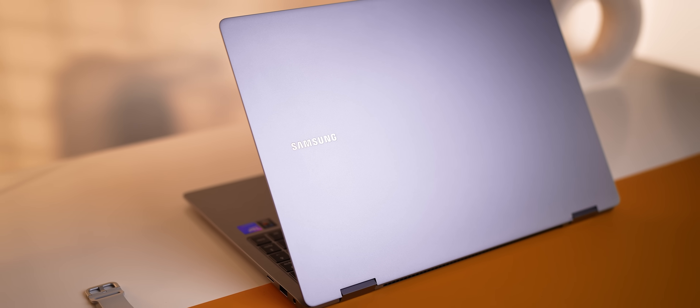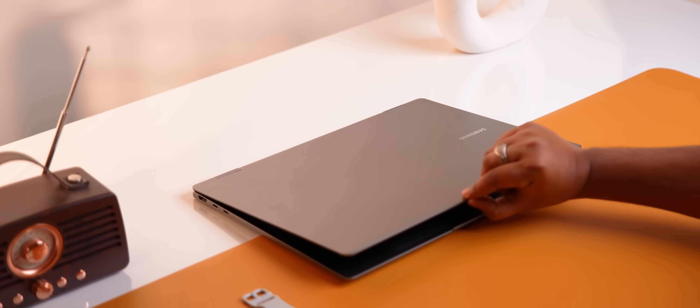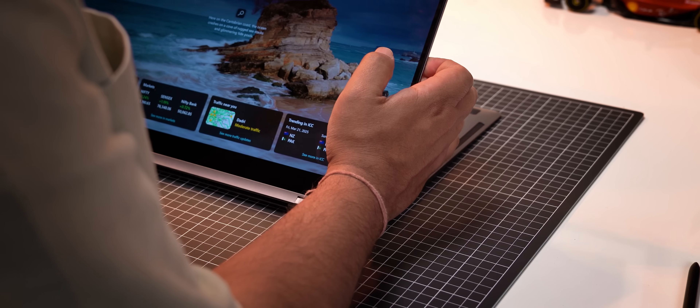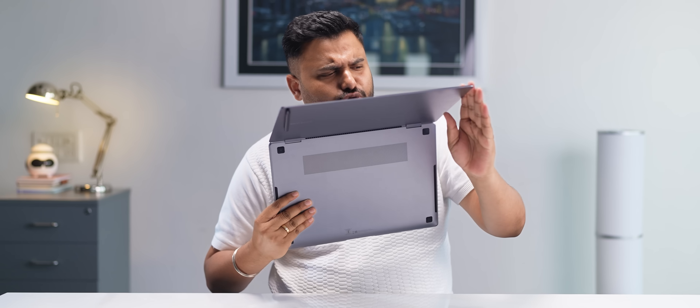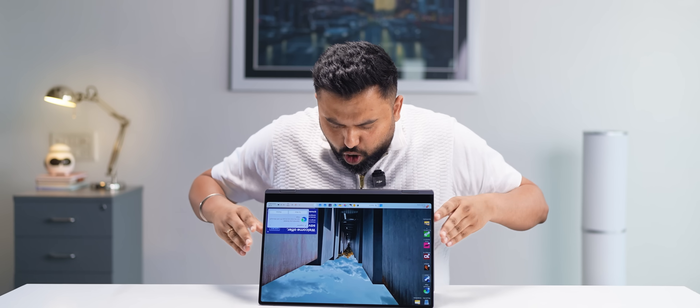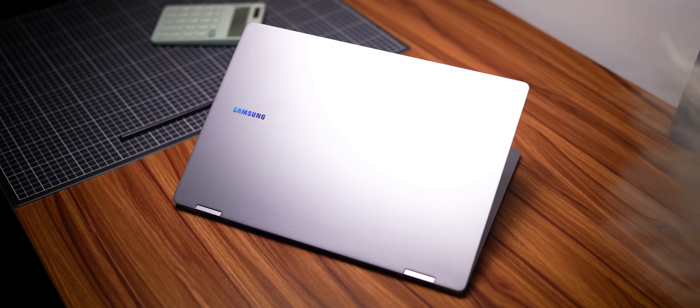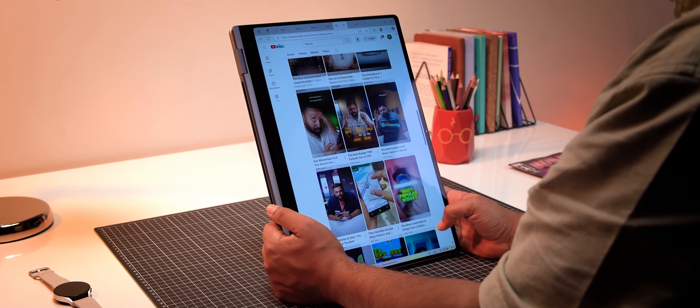The branding is very minimal, it does not get dirty very easily, the lid opens up with one hand, and the hinge also feels solid and stable — which inspires a lot of confidence especially because you can use this in tent mode, go all the way back, and use it as a tablet seamlessly. The dimensions remain the same too, and at 1.69 kg it remains very portable for a 16-inch laptop.